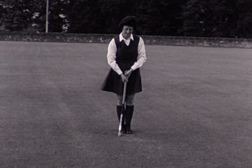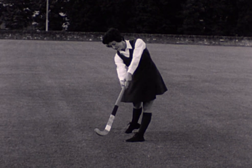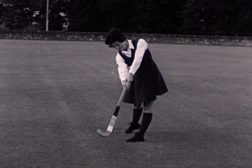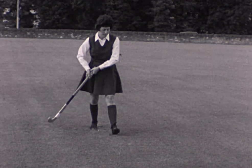The weight comes on to the left foot as the ball is hit. The follow through keeps straight on in the direction of the hit.